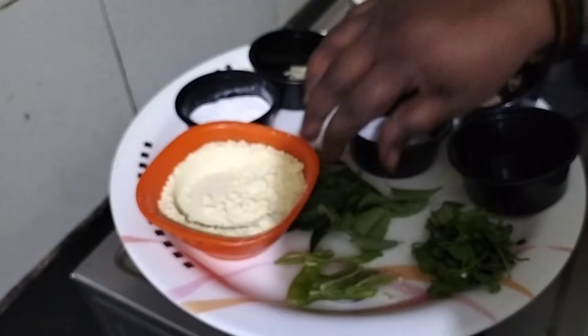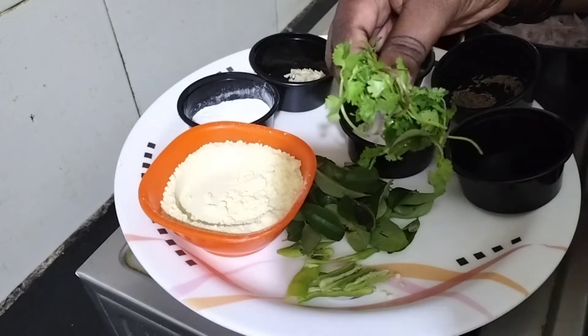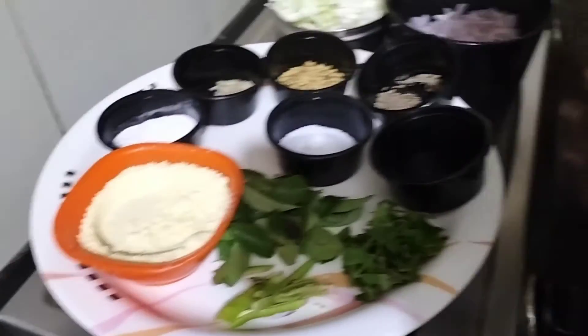Salt, Karepa, Kottimera, Pachmirch, 1 teaspoon of Allam Paste.